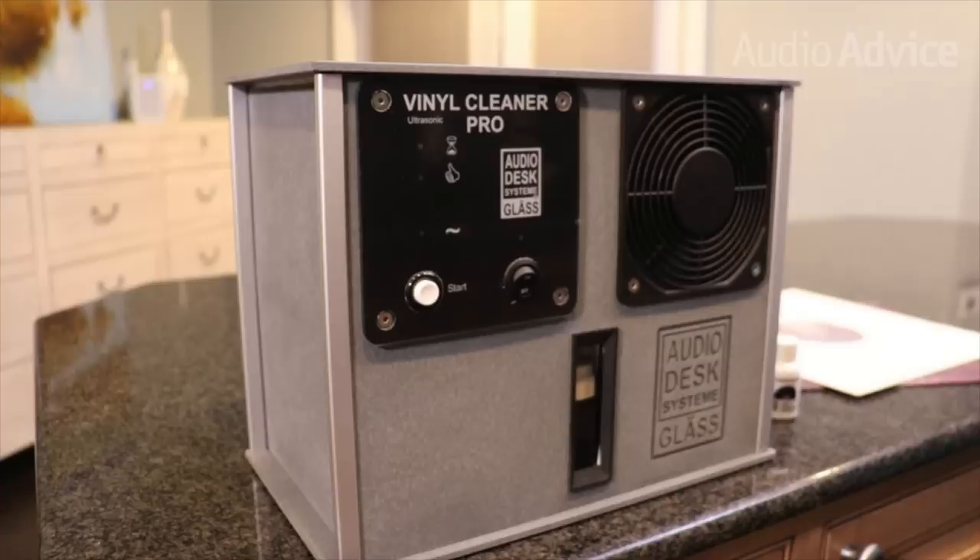A lot of them have very expensive ultrasonic record cleaning machines that go up to $4,000 and up. It'll be a while before I get to that level of interest. But in terms of the basics of using a vacuum machine, record cleaning fluid, and a brush to get the fluid into the groove — yes, I'm a believer. I am a convert. And I think everybody who has a decent turntable and a record collection — if you've accumulated a hundred or 200 or more records — maybe spending $200 for a Record Doctor 5 would be definitely worthwhile.